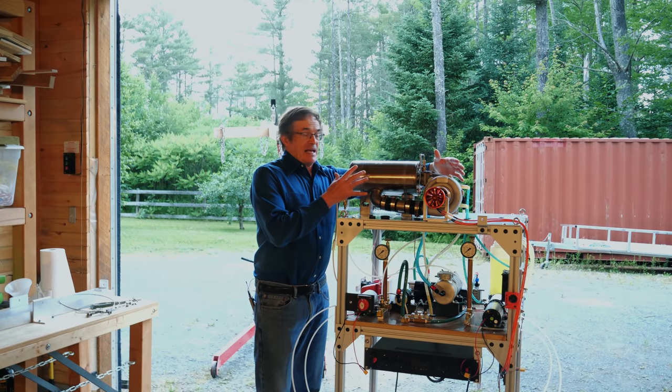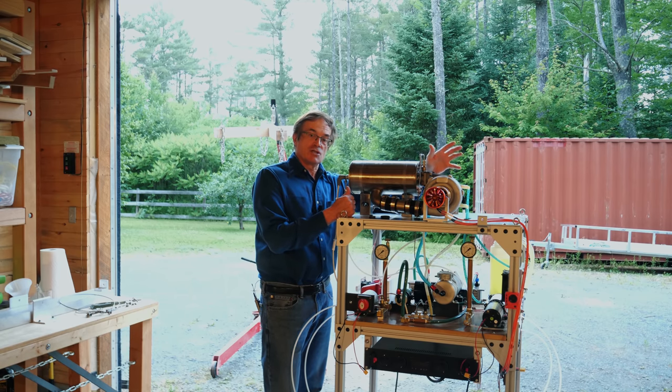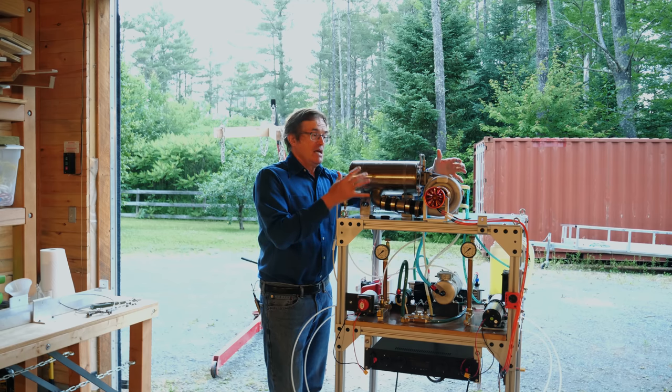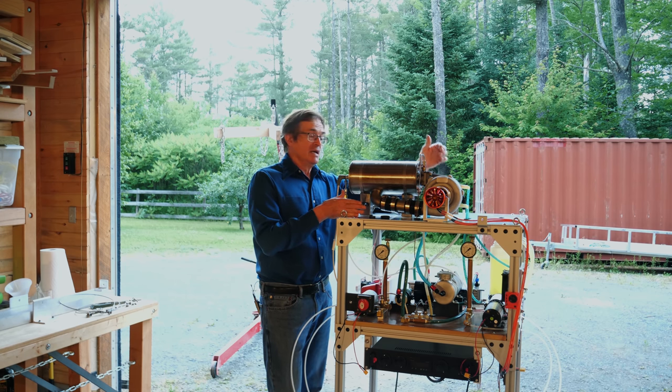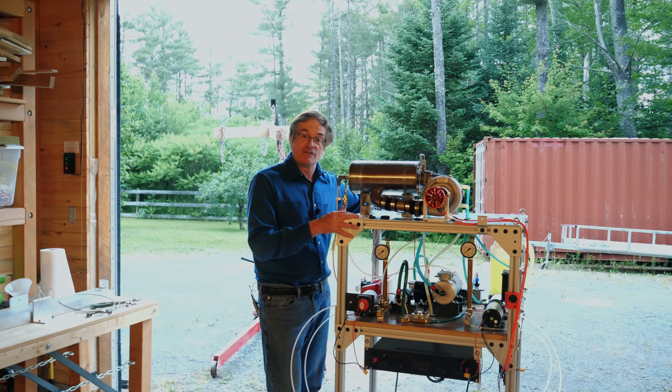If you're interested in the actual turbojet itself, we cover the design, the operation, the construction in a previous set of videos. But once you've built the jet engine, you've got to mount it, and there are some challenges there. Because the jet engine gets quite hot, and because it involves substantial forces as well as flammable liquids, I would highly recommend that whatever structure you put it on, it's going to be made out of metal.